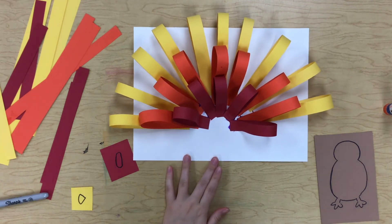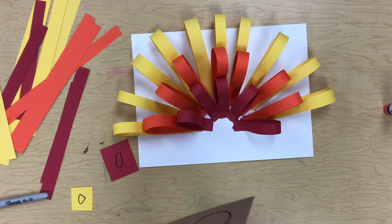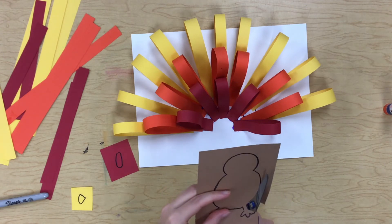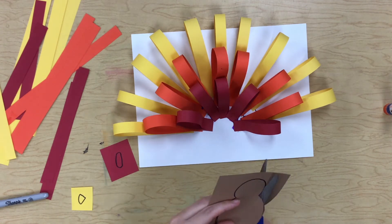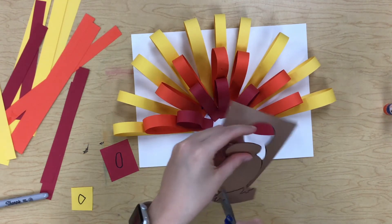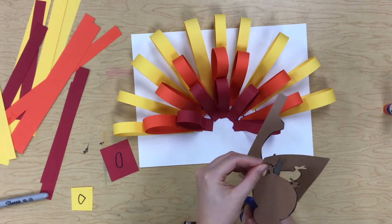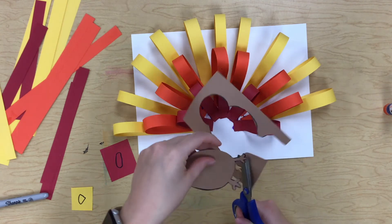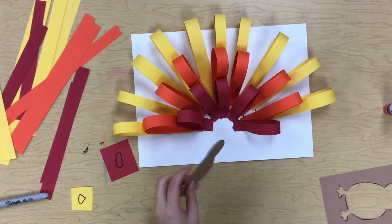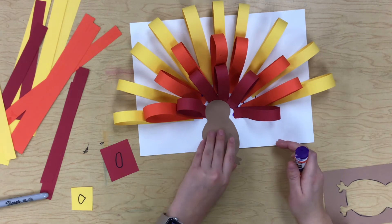Our feathers are all done. Now we need to cut out our little turkey. Make sure you're cutting on those lines. It's a little tricky to cut out his feet, so make sure you're being careful. If you go too fast you might accidentally cut his foot right off. Go slow — make sure you're cutting out all of his little toes. Your little turkey might hang off the bottom and that's okay.